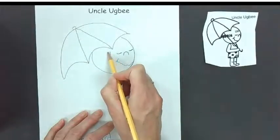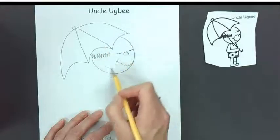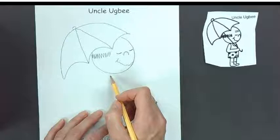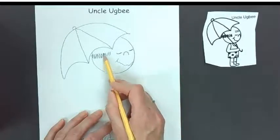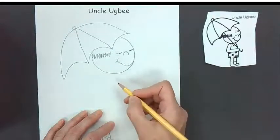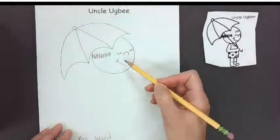Let's draw some hair. Because he's bald, he only has a strip of hair that goes around his head. He doesn't have a visible ear, so I'm not going to draw one — but if you want to, you can draw an ear. Alright, now we've got our face.